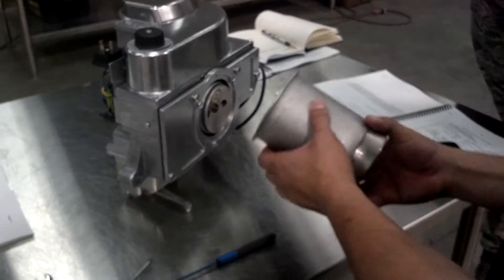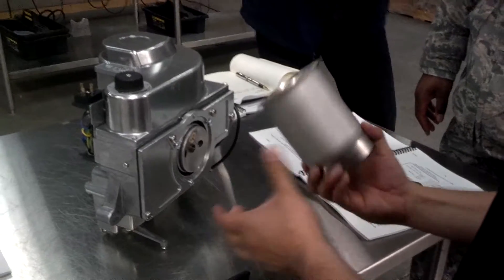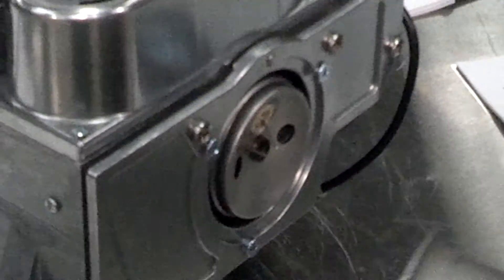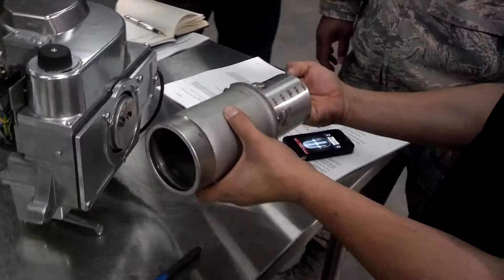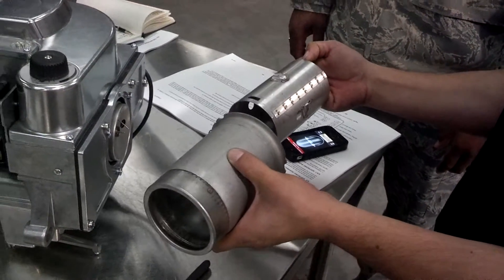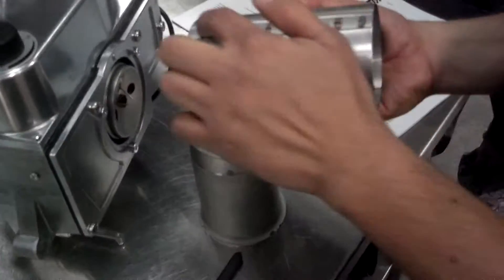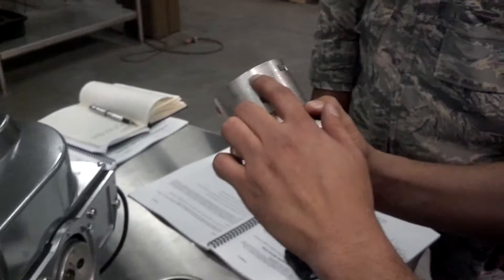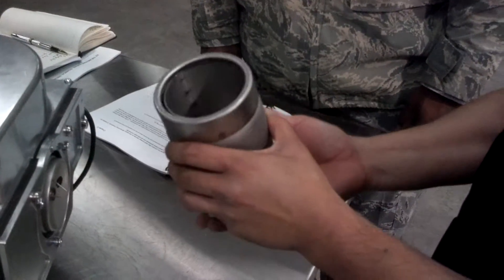To replace the flame tube air tube assembly — if it was damaged, tore up, whatever — you only need to buy the flame tube air tube assembly without the front flange, and you can replace it by just removing those three screws. The flame tube is also detachable; simply pull it apart. There's only one way to put this flame tube air tube together. There are stops on the flame tube that run along the side. The stops on the bottom run all the way to the edge, but on the top side they stop about a quarter inch from the edge so they stop before the lip — preventing you from putting it in the wrong way. It will not let you; it will stop.